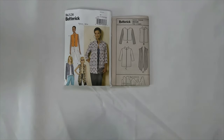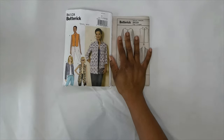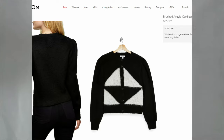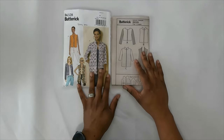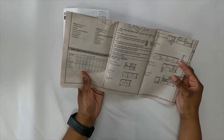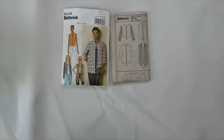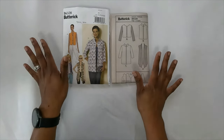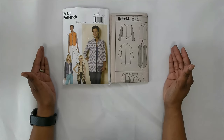Hey everybody, welcome back to the channel. It's your girl Rochelle from Rochelle Handmade Designs. In this video I'm going to show you how I drafted this color block jacket. You'll see pictures of this during the grand finale of the hashtag Sewing Five and Below challenge. The pattern is a Five and Below find — View C — and you need pattern pieces one, two, four, five, and six. I'm using this pattern as a guideline for the color block, and today I'll show you how I did some pattern hacking to achieve the look. This is just the drafting portion — not a full sew-along.